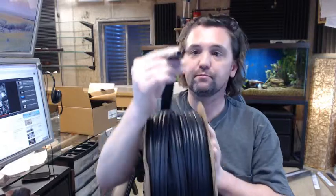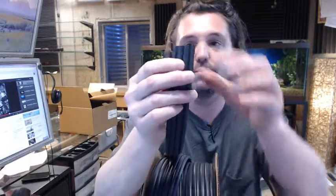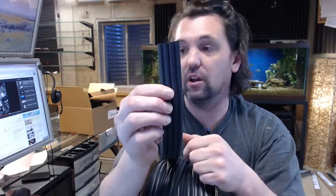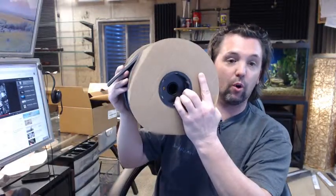Let's dissect the part number: S means silicone, 109 is representative of this profile, D means it is in the dark brown color, and 100 means it is a 100-foot roll of this material.